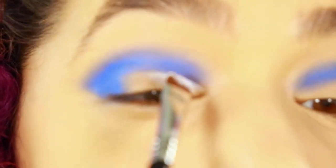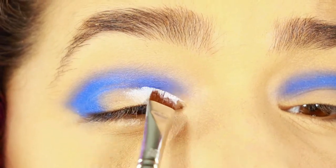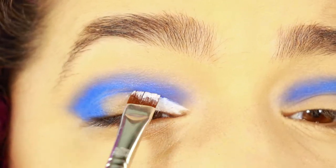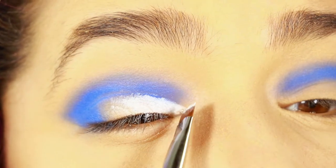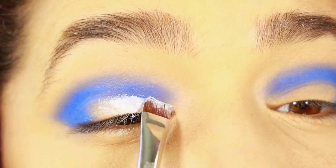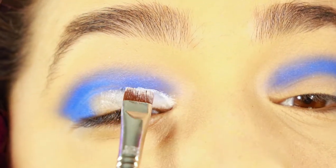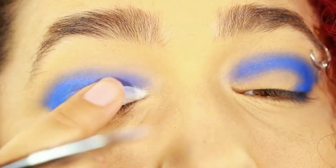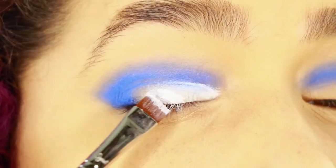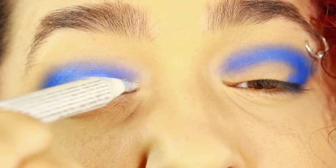Then I took some NYX eyeshadow jumbo pencil in Milk — I'll have it in the description. I finally found mine after losing it for a couple weeks. I used that to carve out a shape on my eye where I'm going to put a fluorescent color — it's like a light turquoise, a little more blue. It kind of worked to put that white in the crease. To blend it out and make it look smooth, I just got fed up and used my finger, and then used the jumbo pencil directly to place the product on my eye because I was not feeling the brush.